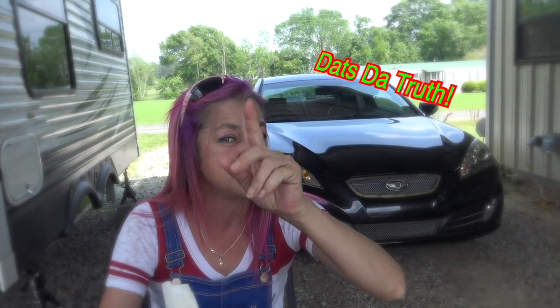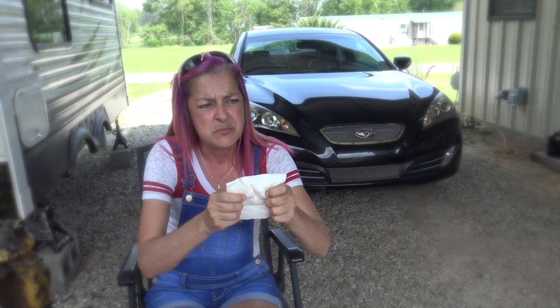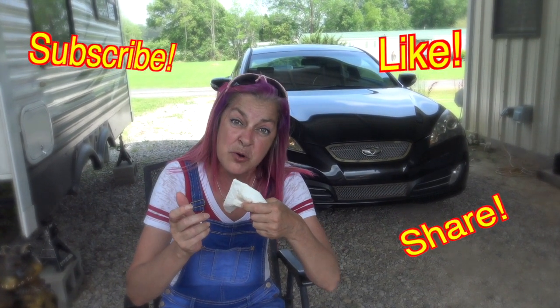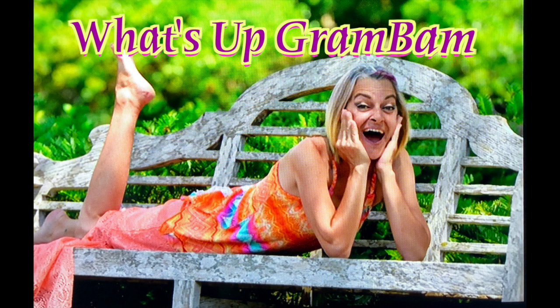If you like my video, subscribe, like, and share. Come back for more because there will be more. Much love — peace out!